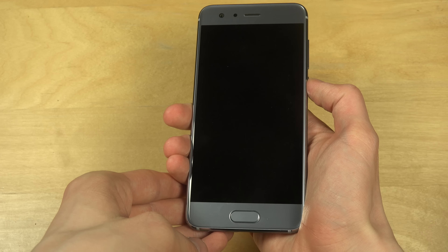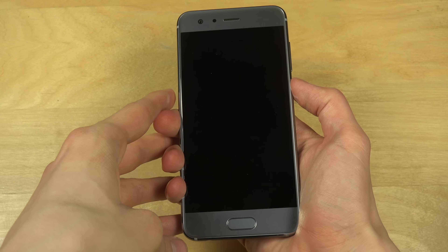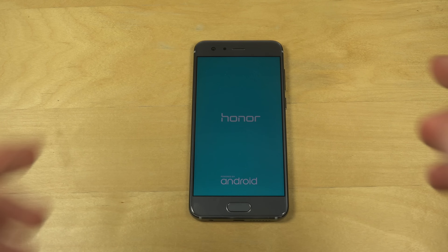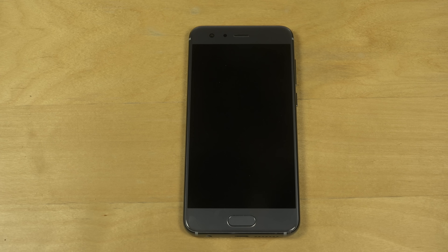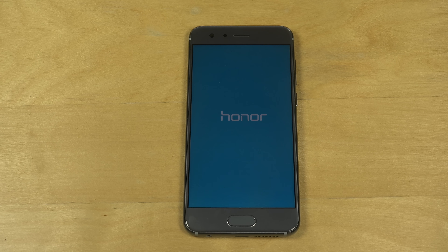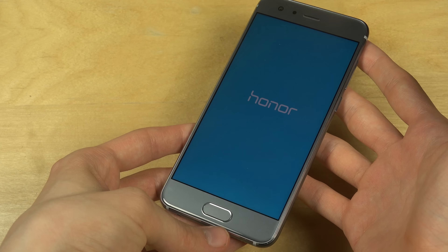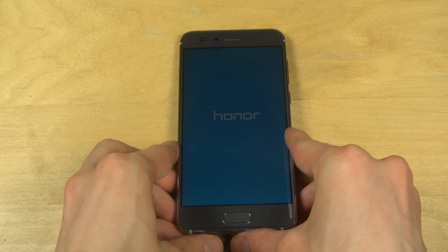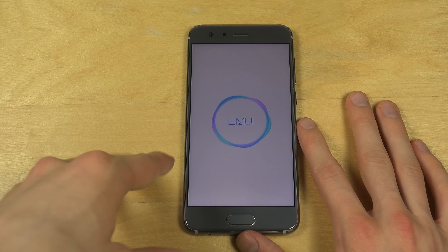It looks very, very nice. I'm just going to start it up here and see how it looks. I really love the back of this device. It's running EMUI.